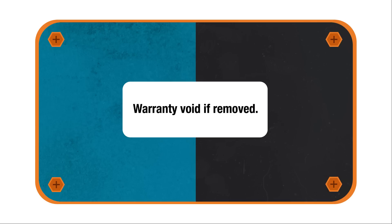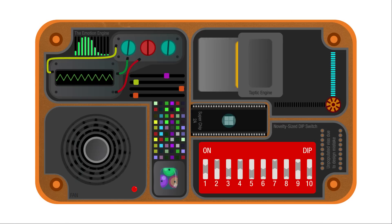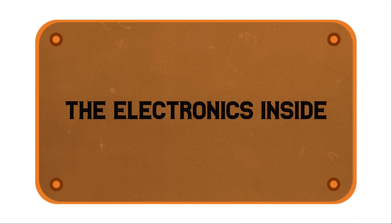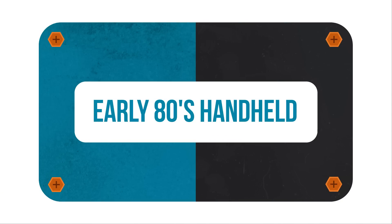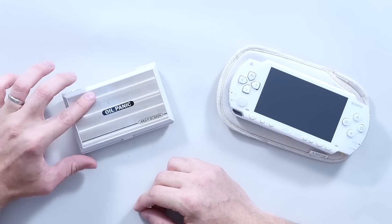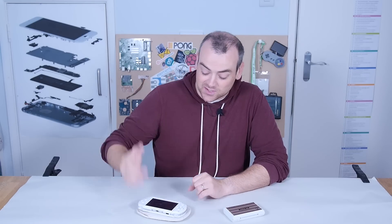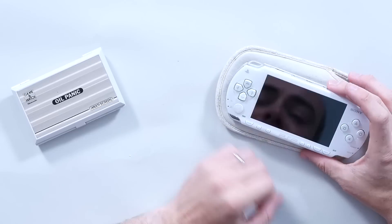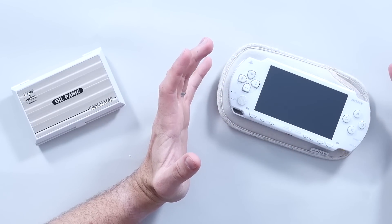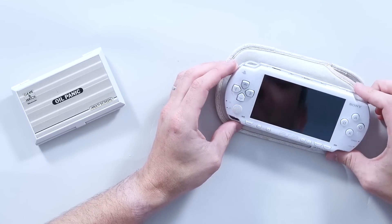I'm David and today we're having a vintage versus modern console showdown. On one side we've got a very early 1980s handheld console. We've also got the Sony PSP — I absolutely loved the design and actually to a lot of degrees kind of still do. I find it a really pleasing console.